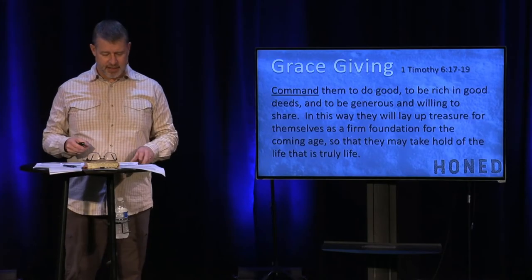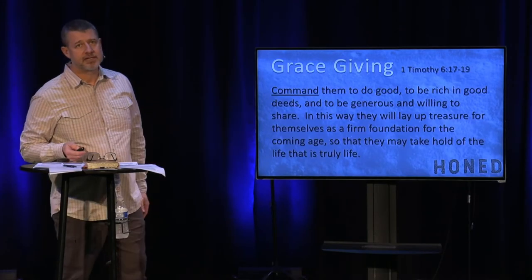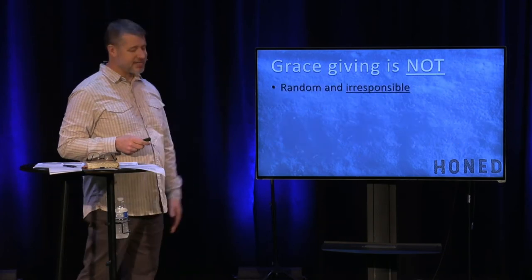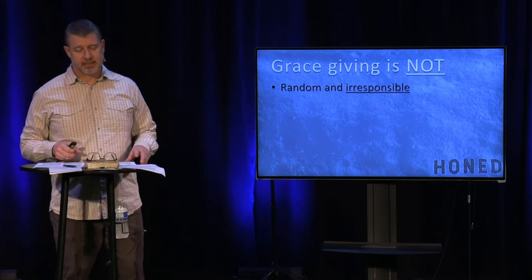Here's how I've broken this message apart. If you look at your notes, the first thing is what grace giving is not. First of all, grace giving is not random and irresponsible.